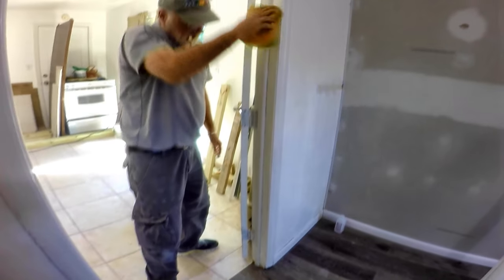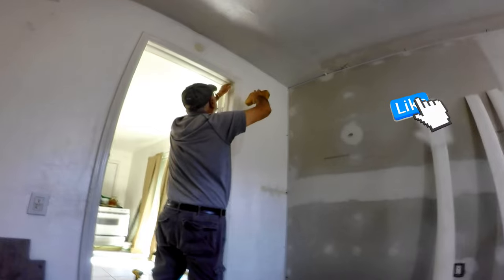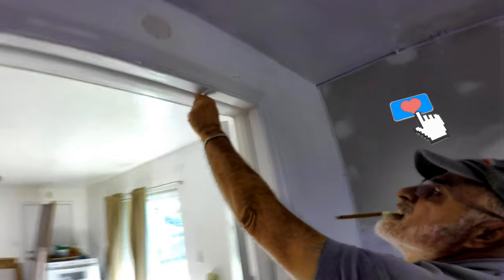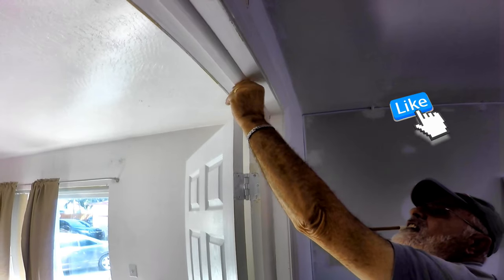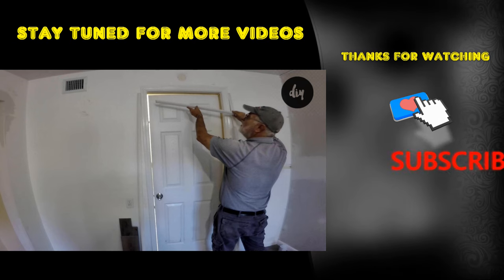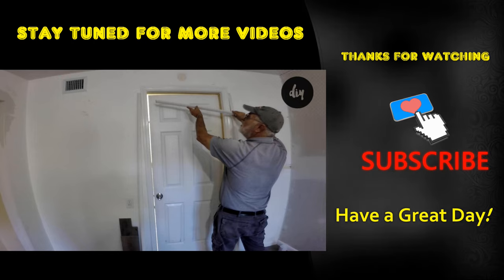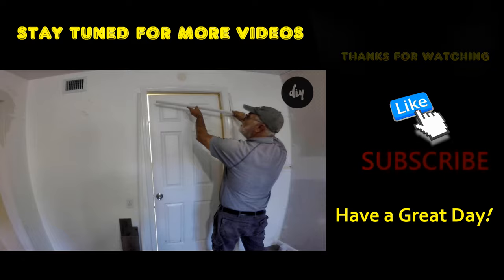As always, I hope this helps someone out there. If you have any questions, feel free to ask in the comments. See the description for links to tools and materials used in this video, and have a great day!